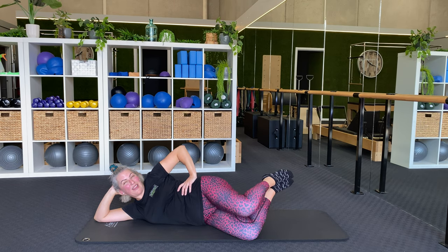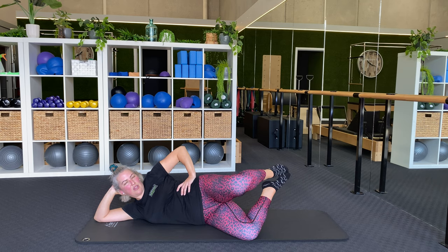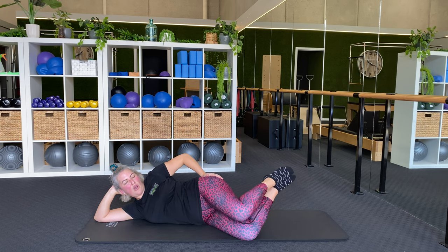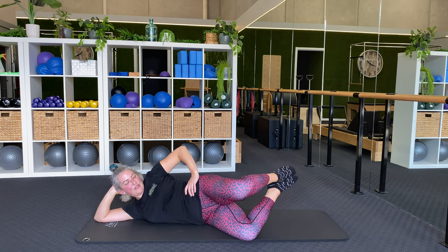And ten. Number three — one, kick, close, close, open, kick, close, two, open, kick, close, three, open, kick, close, four, open, kick, close, five, open, kick, close, six.